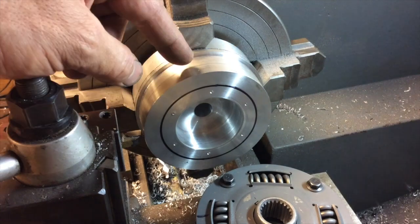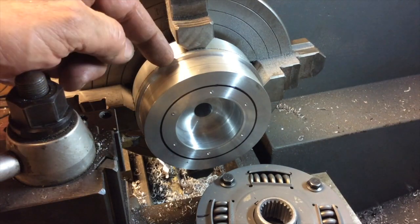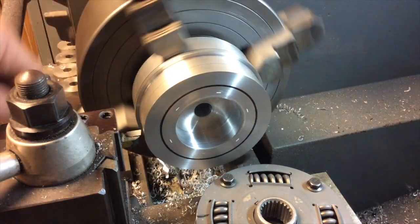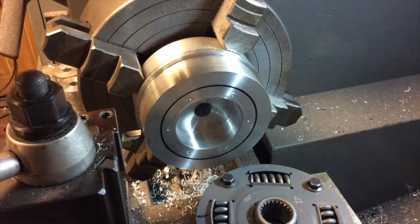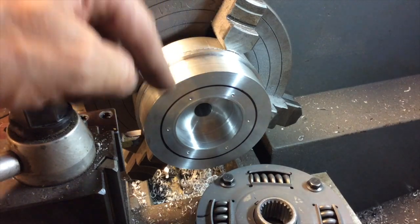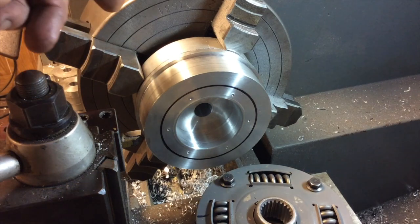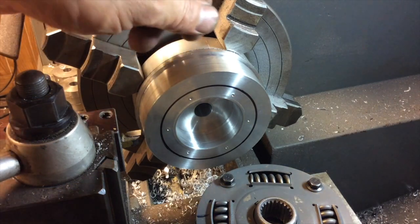What I'm going to do now is trim this down pretty close to this black line — not a critical dimension, we're just shaving weight. I've already dial indicated this and got it back to within about a half a thousandth of an inch, so it's dialed into the lathe to this four-jaw, and now we can just whittle away at it until we get down to pretty close to the black line, and then we'll swap the thing around and work on the other end.